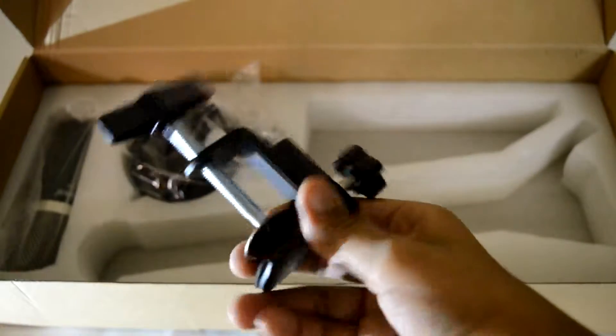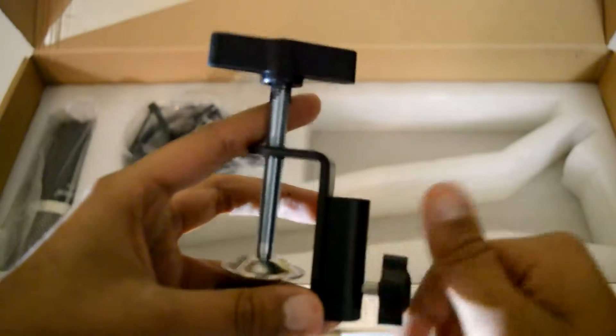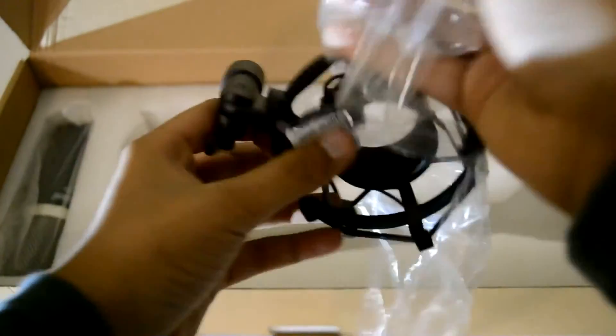Here we have the product arm for the hook. This is just to set everything up — this is to hold the microphone, like where it will hold the microphone. Tell me if you want to see a separate installation video on how to set it up, because there are a lot of parts.